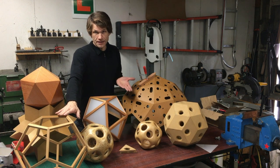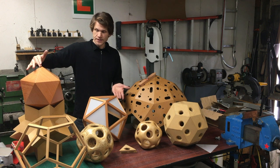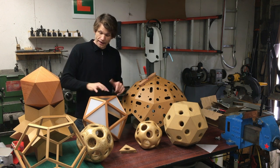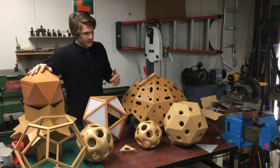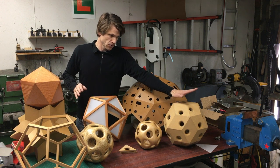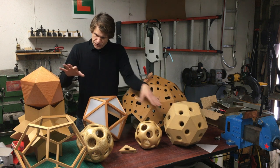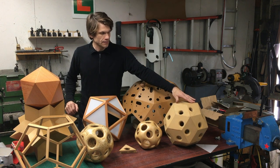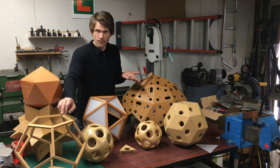This is a wireframe shape, by the way. The difference between these two shapes - these are both icosahedrons - this is a solid shape and this one is a wireframe shape. This one is defined by its vertices. This one is hollow in the middle and this one is solid. So in the process of making these two shapes, I made the rhombic triacontahedron. After I finished making these shapes, I got interested in how I would make the rhombic triacontahedron in a wireframe form.